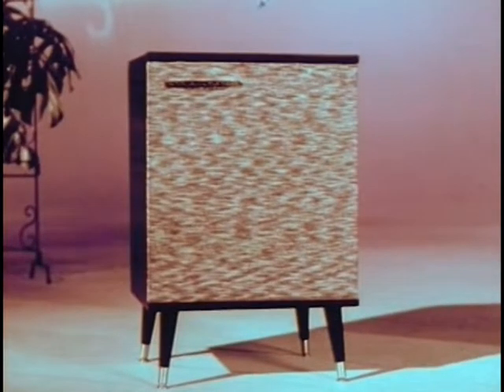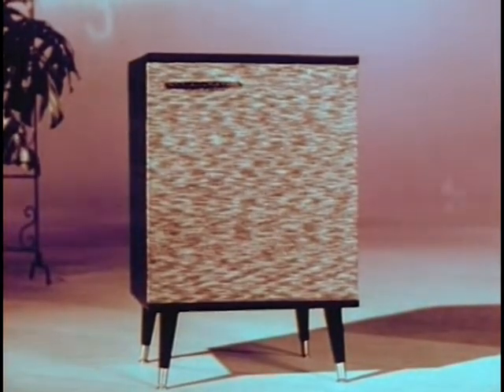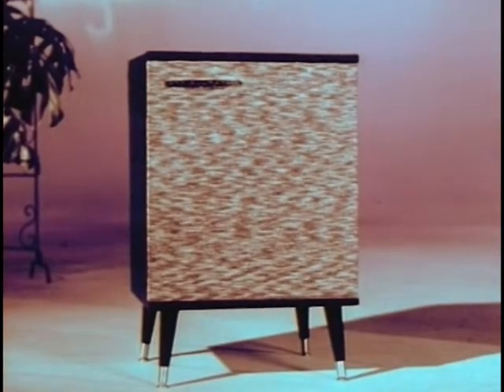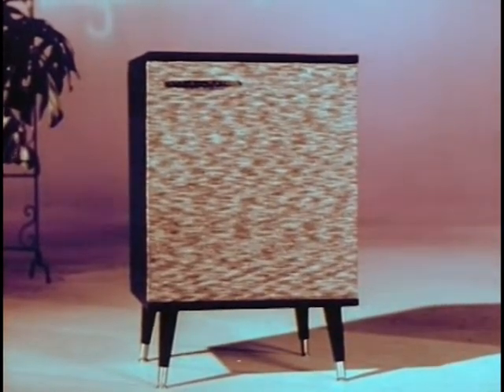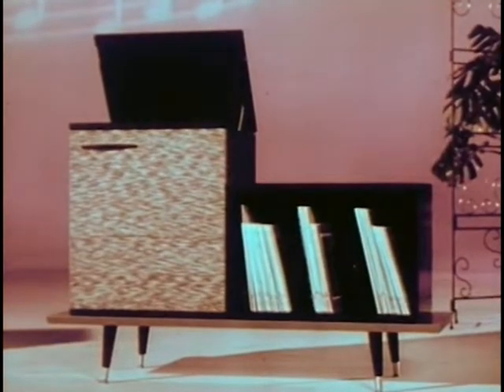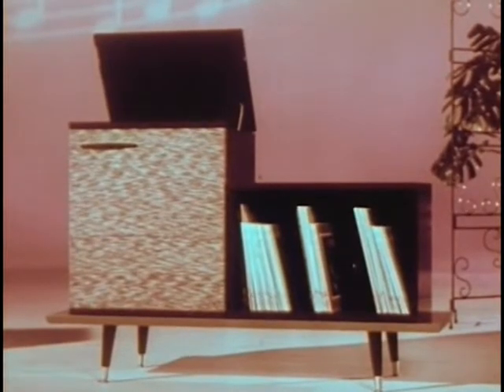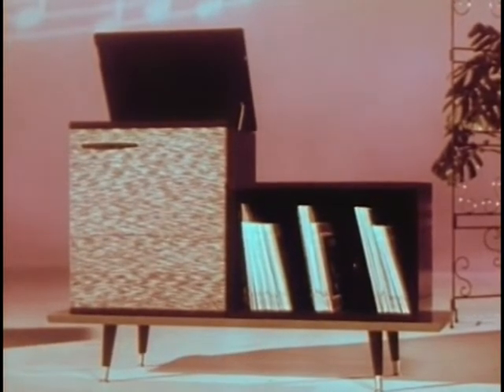Through the all-new, two-in-one, RCA Victor Stereo Orthophonic High-Fidelity Victrola. In this speaker, you can hear the left-hand section of the orchestra predominating. In this one, the right-hand section predominates. And together, they give us the fullness of living stereo.